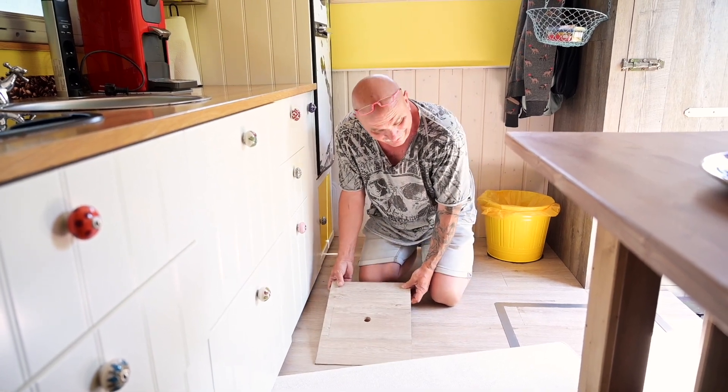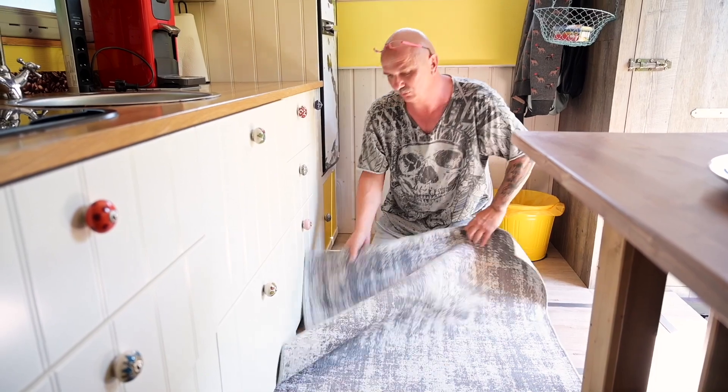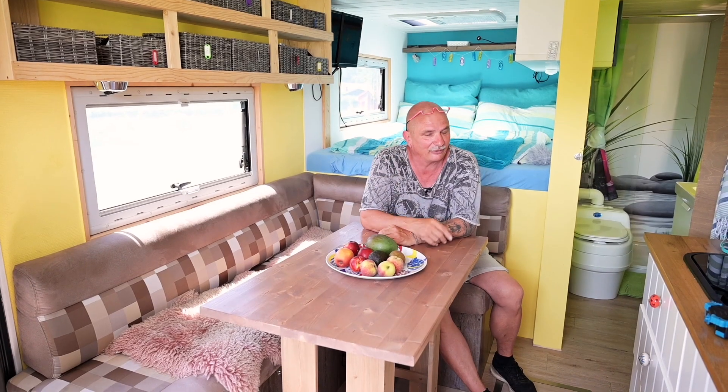Der Teppich war vorher nicht da, das wollte meine Frau dann irgendwie später noch mal haben. Sonst würde man diese Schublade ja immer sehen. Jetzt widmen wir uns der Sitzecke, meinem Lieblingsplatz in der Früh. Ich sitze immer an dieser Stelle und meine Frau an dieser Stelle. Von da kann man wunderbar sagen: machen wir mal einen Kaffee. Funktioniert einwandfrei – ratzfatz steht da ein Kaffee.